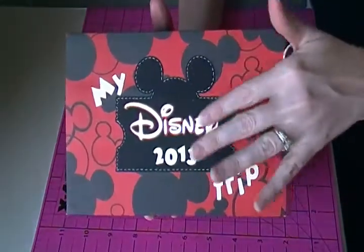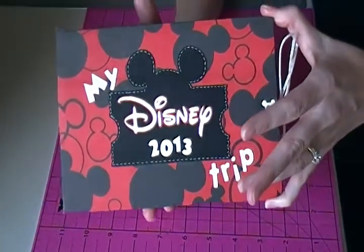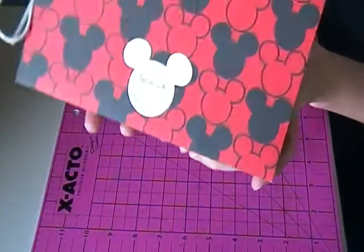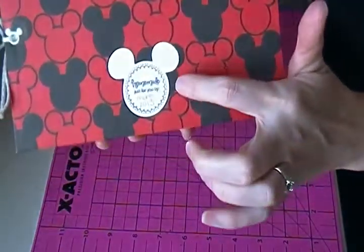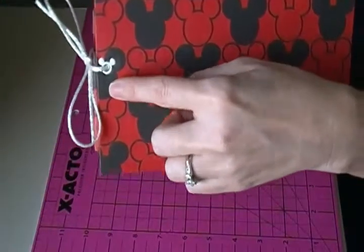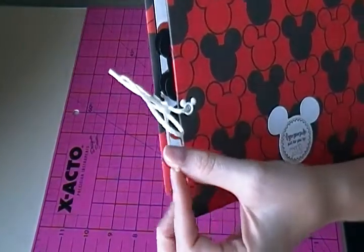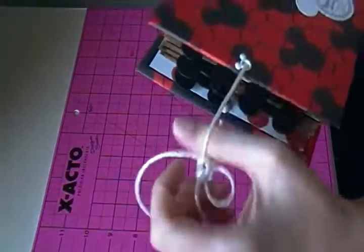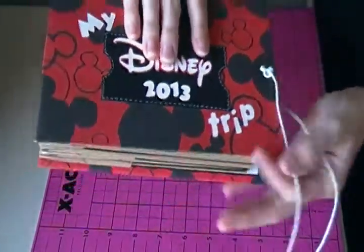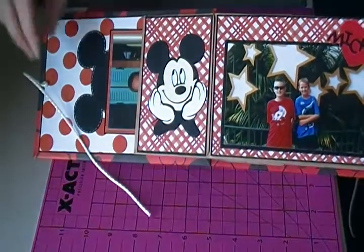I cut everything out using the Cricut — I don't remember what sizes I used. I did some faux stitching with a white gel pen. On the back I cut out a Mickey and cut out the black shadow, and put my stamp on there. For the closure it's just some plastic canvas cord attached with little Mickey head eyelets — just two small white ones.